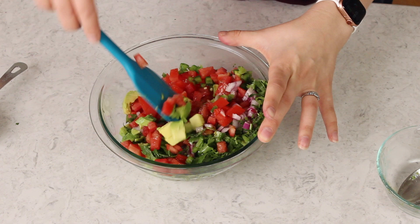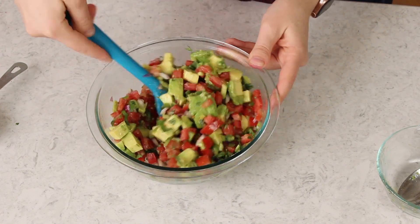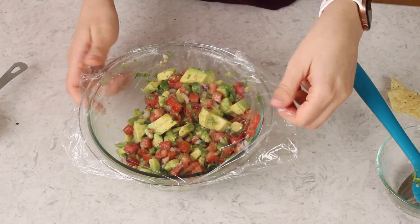Gently toss everything together so it's well combined. I like to use a spatula rather than a spoon since it's a little gentler on the avocado. Always taste test to make sure your salt and pepper are just right — and this is perfect. For best results, cover your avocado salsa and let it chill in the refrigerator for about an hour to help the flavors develop and meld together. If you've worked with avocado before, you know they tend to brown really fast, so I recommend serving this within 24 hours of preparing everything.